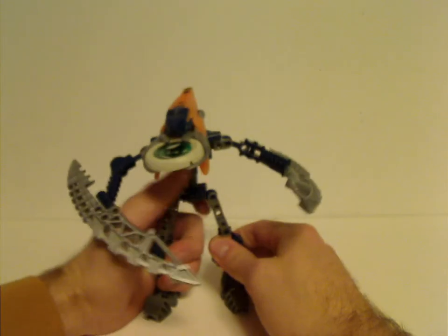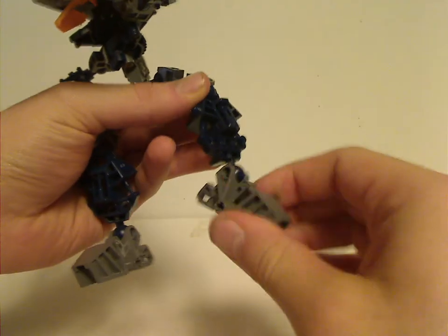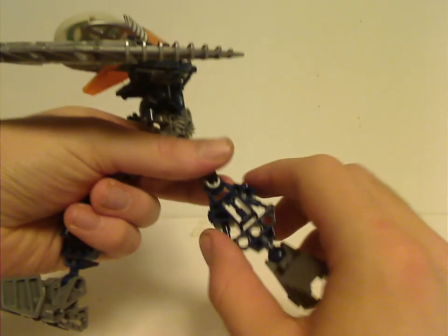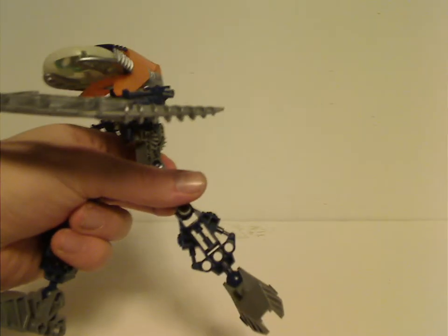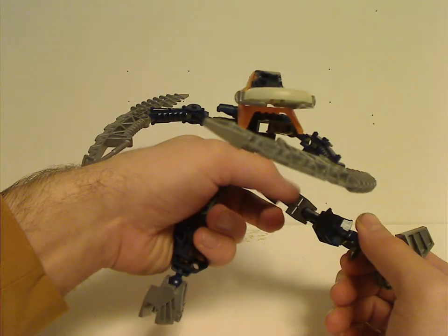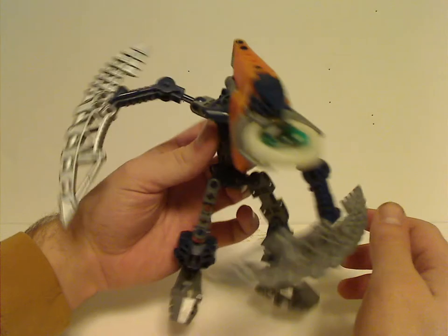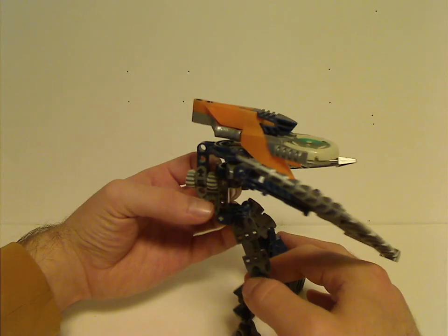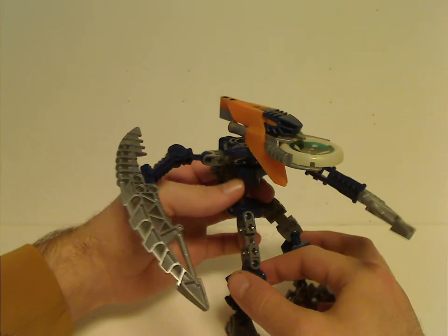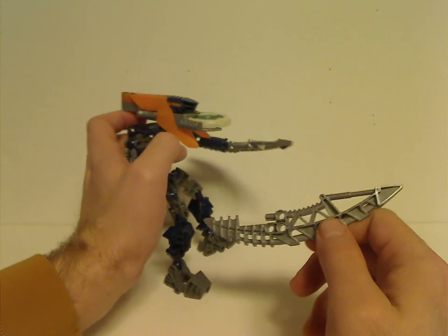Starting with the legs — these are the same as all the Toa Mata, with the Toa Mata feet pieces in gray. Then the lower leg piece, which was new at the time, likely varied from the Toa Metru and Rahkshi ones. The connector is the same as the Metru but without any armor added. The waist pieces have been used for many other sets. The upper body and gear function are the same as the Rahkshi's.